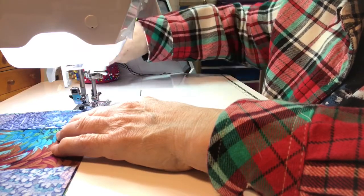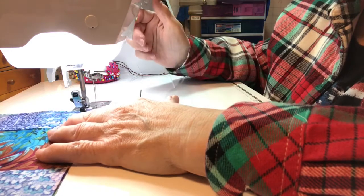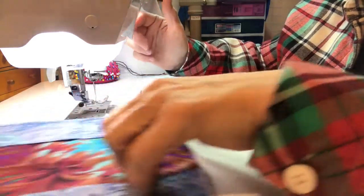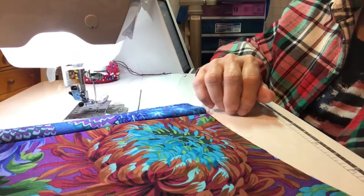I'm just having a little bit of trouble pulling that pin out, so that's why I have my foot lifting up when I stop. Now we'll just press these, and then I'll be right back.